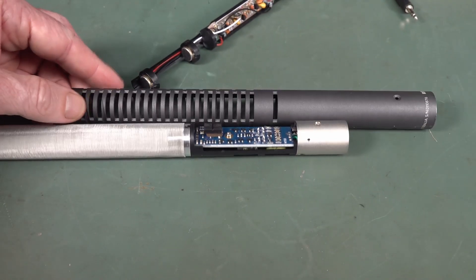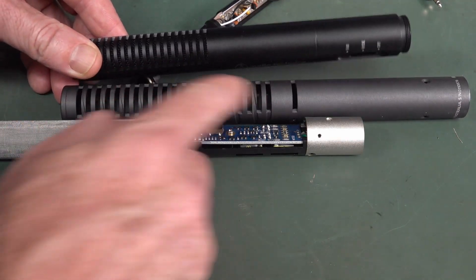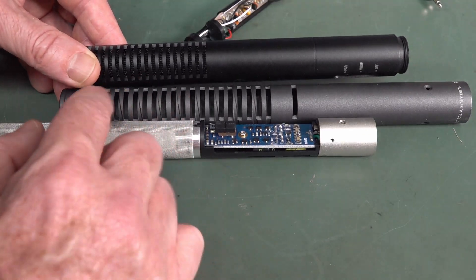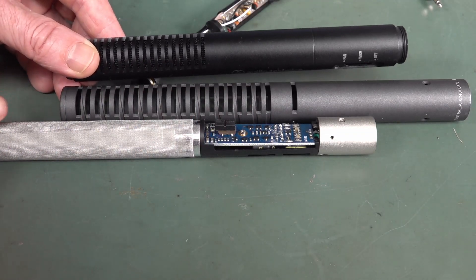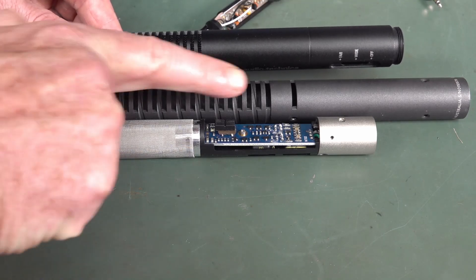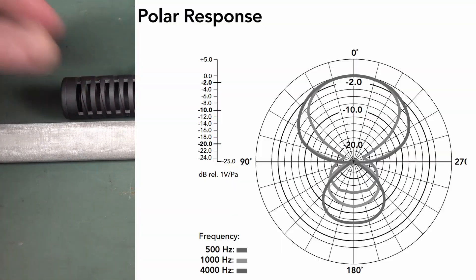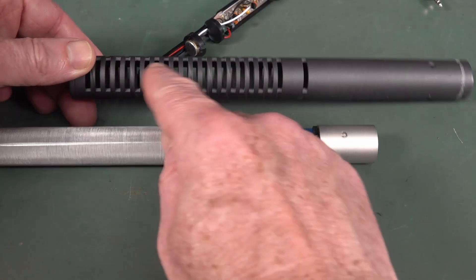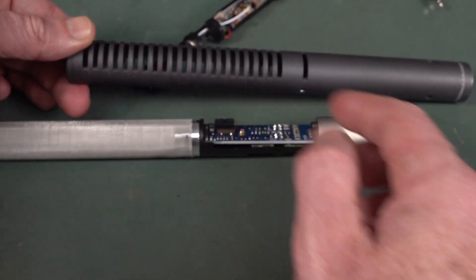Basically, how the shotgun microphone effect works is just the physical acoustic design. The longer the tube, the better, I believe. It's the physical construction that channels the sound — it rejects sound coming from the side and allows sound to travel straight through the front. That's why you get a lobe pattern pointed forward. It tends to reject sounds from the back and the sides, and that's all part of the physical dimensions — the tube length, tube diameter, and the slits and everything else.